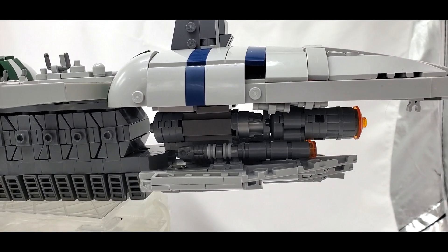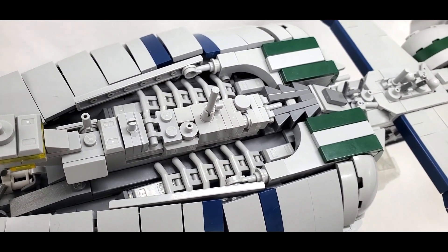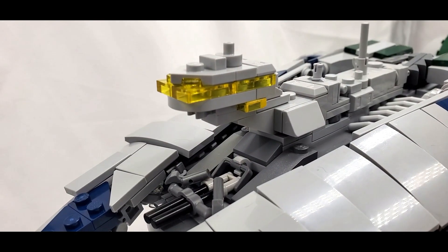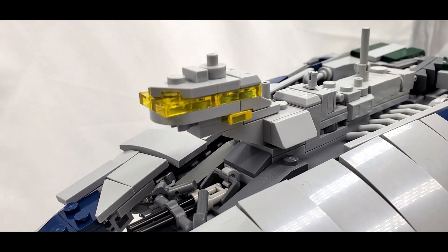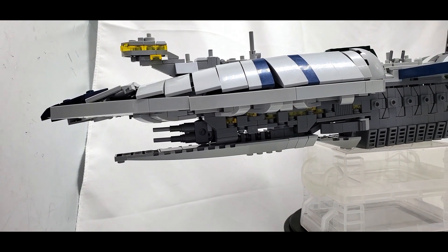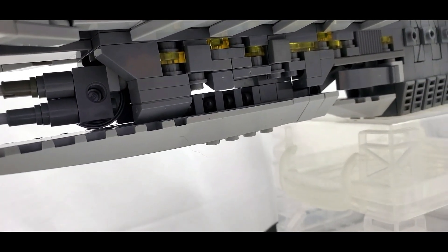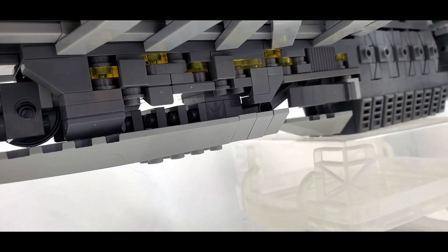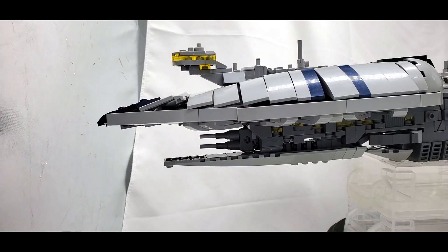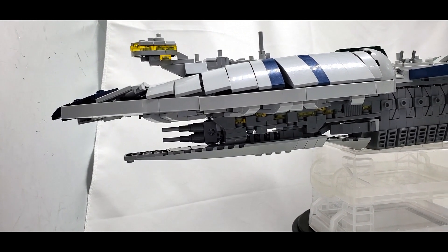One of my personal favorite parts is this bone-like structure at the part of the ship — the techniques used are really simple but the end product looks really good. I also like the bridge up front, it just looks really cool. And then you have this side structure or understructure here that looks very robotic and industrial — as opposed to something like the N1 Starfighter, there's no sleekness here, it's just very broken up and raggedy, and it looks really cool.